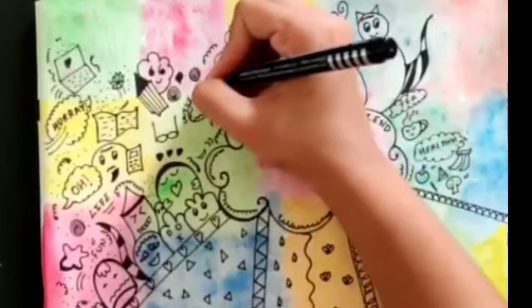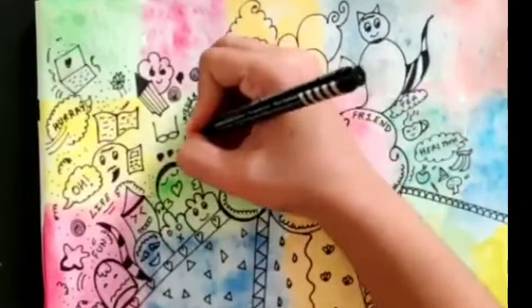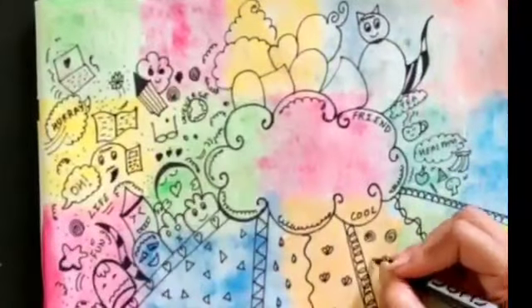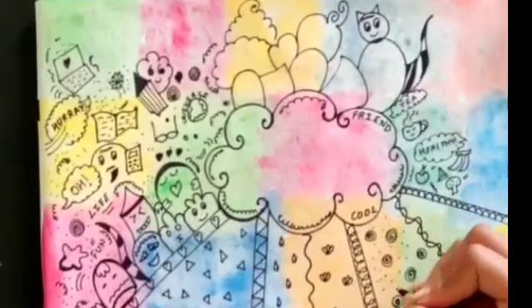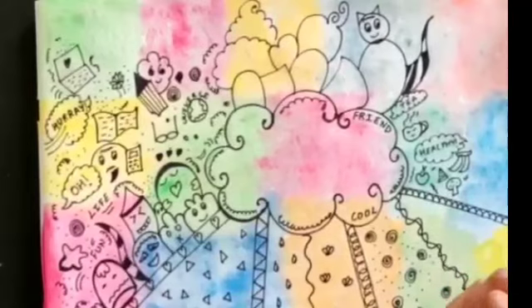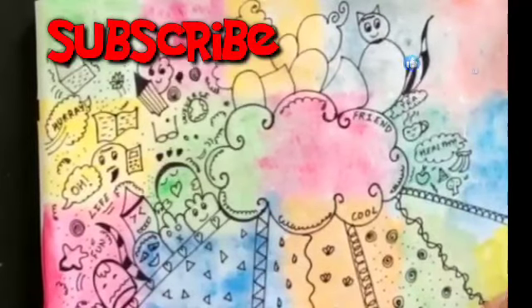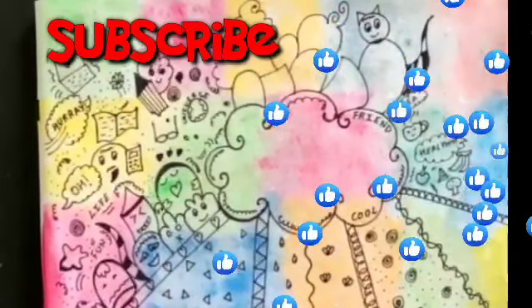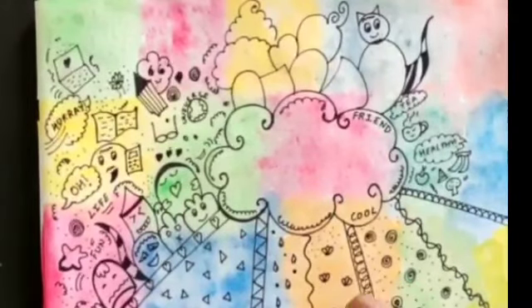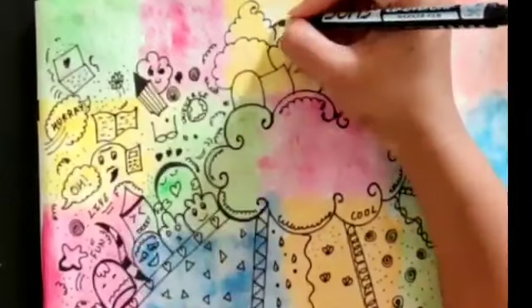It's totally up to you how you complete it. You can give small dots here. Don't forget to subscribe to my channel — if you like this video please like, comment, and share with your family and friends. You can make it easy also. You can make big dots here. Doodle art — these are the designs; there are more and more doodle designs.